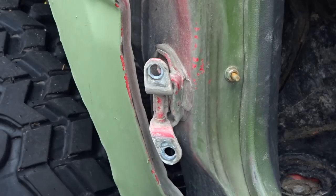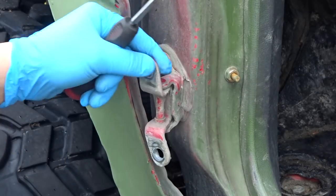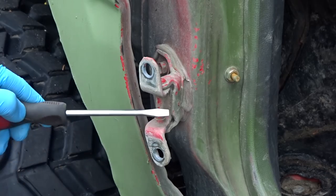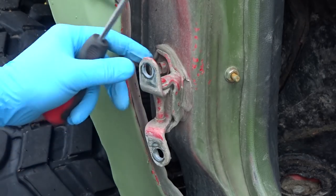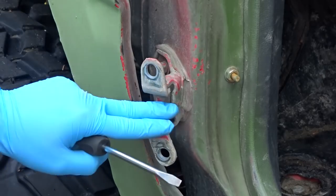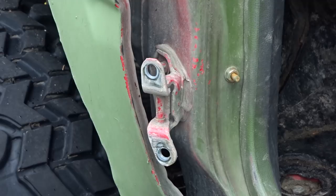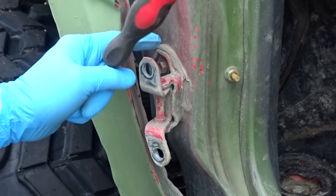Once you have it out just set the door aside for now. This is what you should have right now. You could go ahead and unbolt this and have the whole hinge off, but I'm going to try a different technique — I'm just going to grind here, take out the pin, and then bolt this to the door. We're going to grind it out right here and right here.